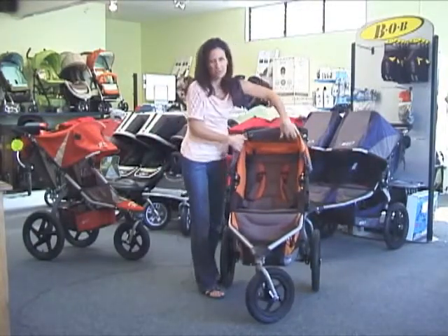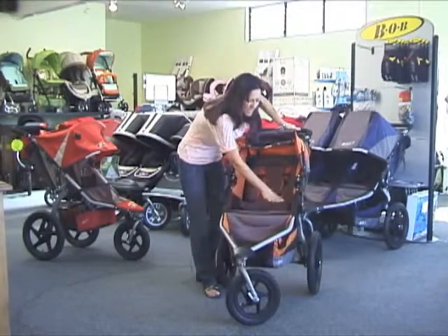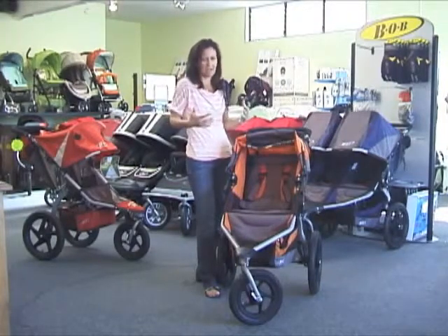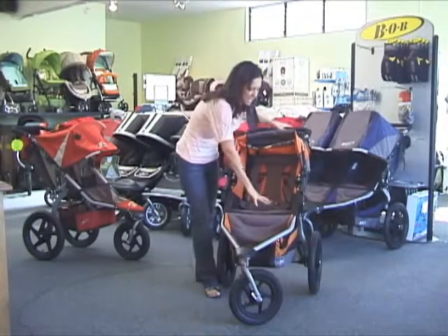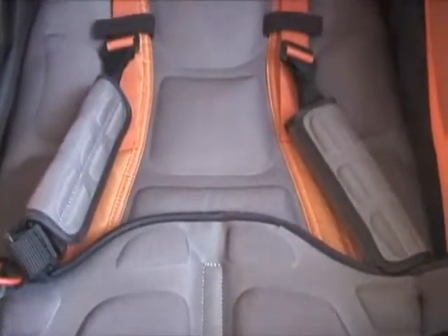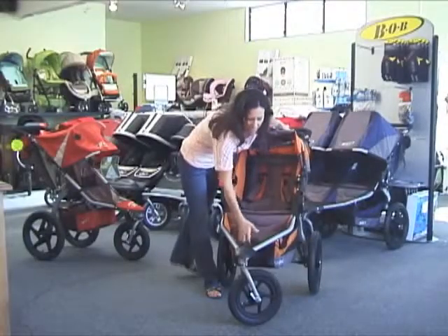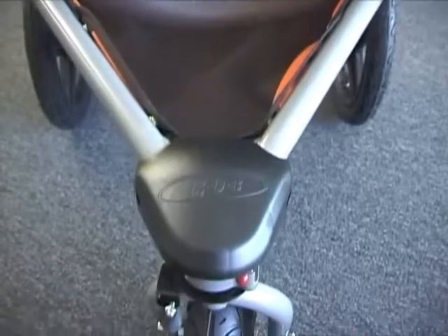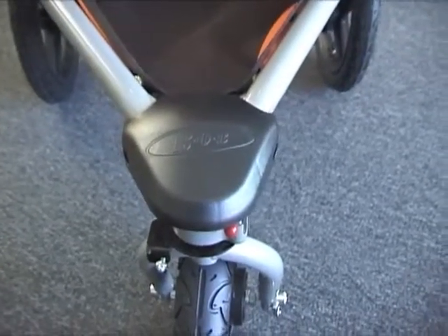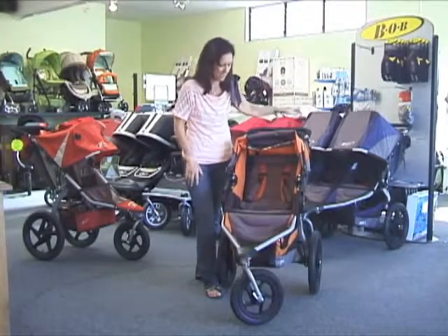One of the major differences to the new Bob Revolution is the new structure in the seat. It used to be a canopy-style seat, which sometimes just made the child slouch down into the seat. By adding all this form and structure and this lumbar support piece, it does allow the child to sit a lot more comfortably and not be so slouchy. There's plenty of leg room, and at the front they've now made this a plastic cap — it used to be a fabric cover which could rub away, so that should give a lot more longevity to that front piece.